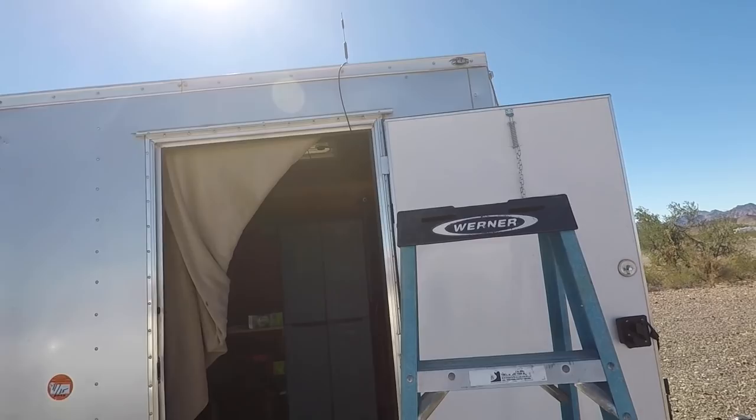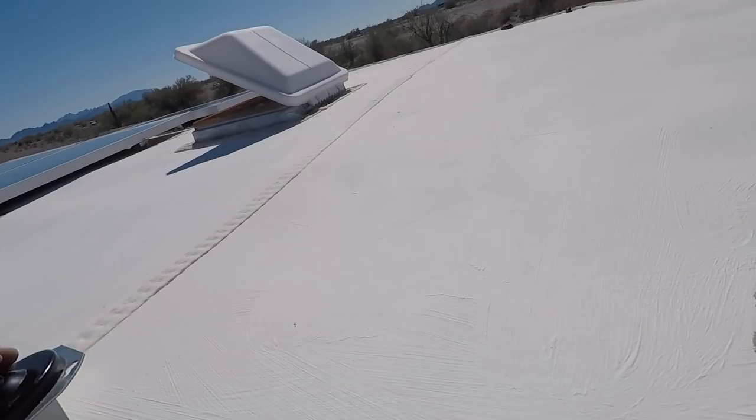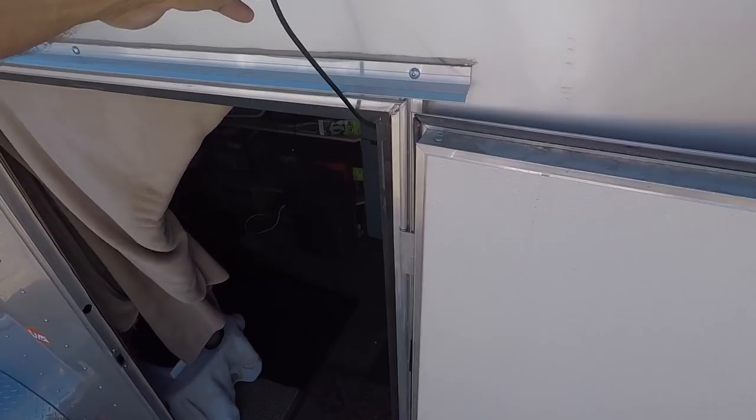I'll show you the internet antenna. That's real temporary — I'm going to run the cable through the other side. But there it is, it's magnetic. And that metal plate I'll screw down to the roof, so I'll have better reception on the internet Wi-Fi.